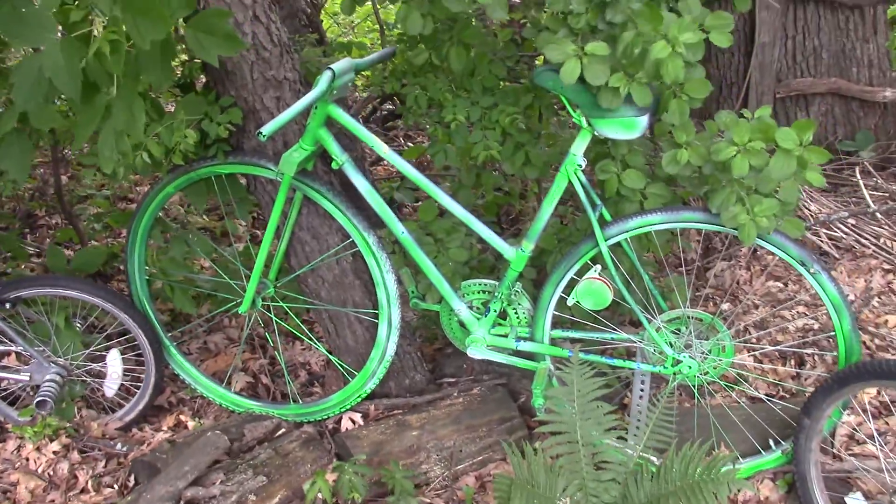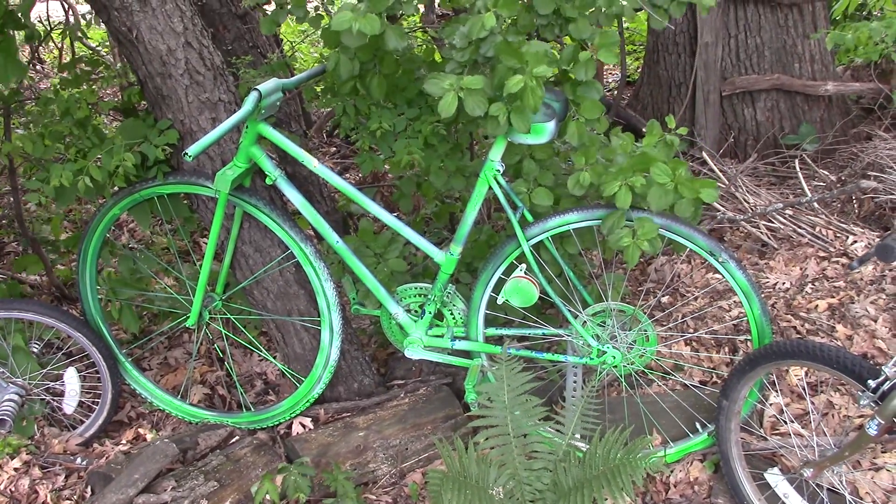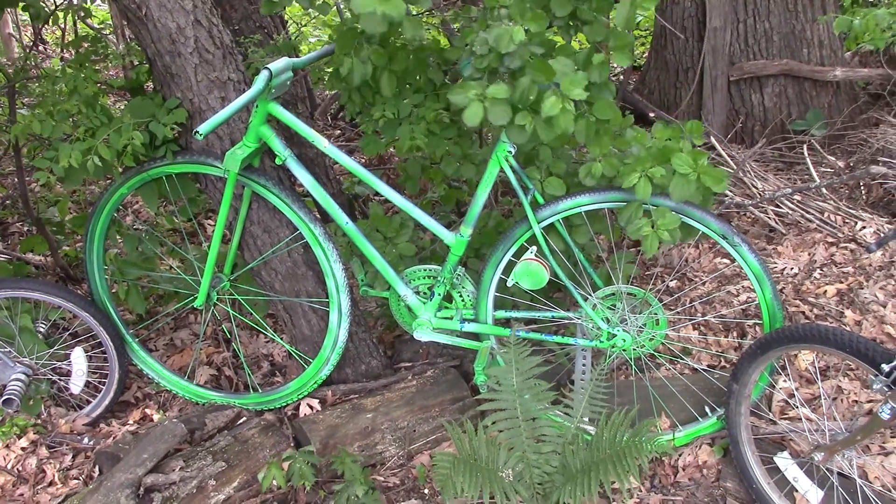Here's the sprinter's jersey bike. This one didn't have a front fork or handlebar, so I made that.